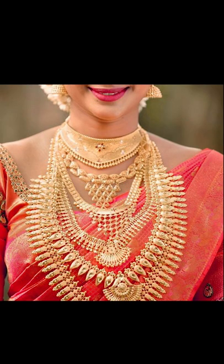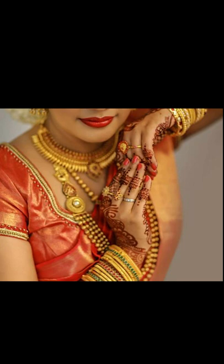Welcome to Fashion Fairy. In today's video, we're going to be talking about how to style your bridal saree and jewelry. So let's go!